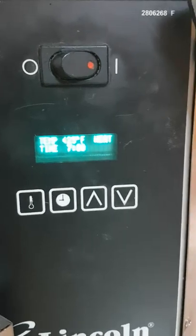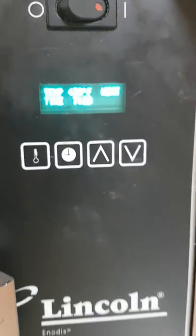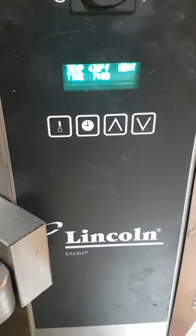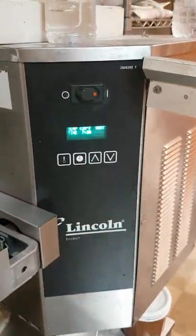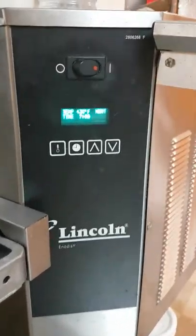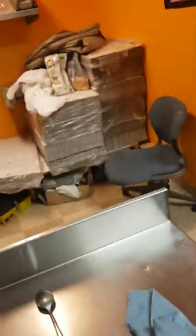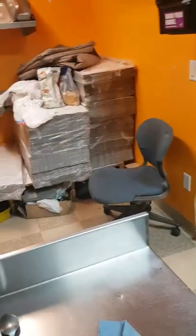It's working now — you can see the temperature is going up.